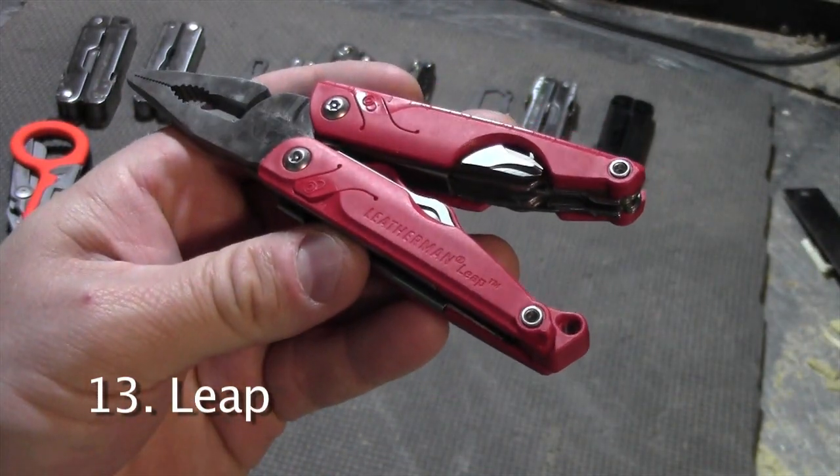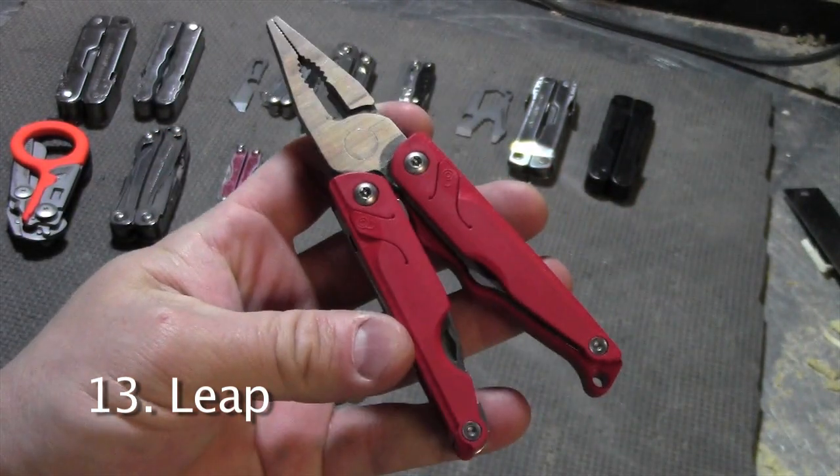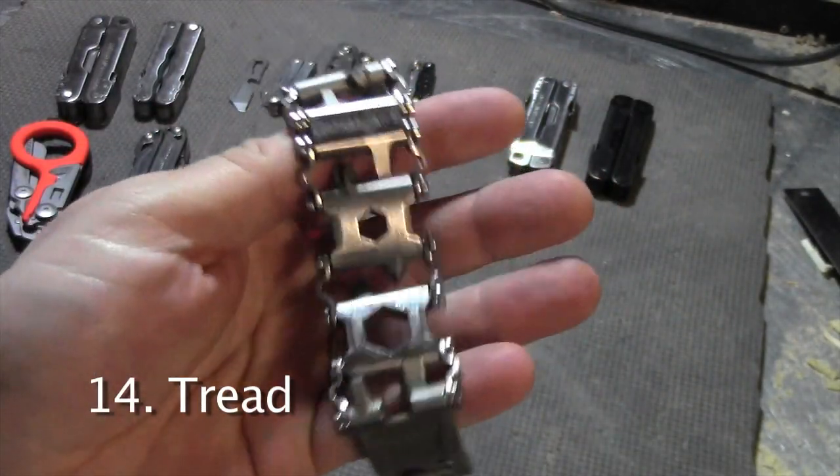I'm borrowing this Leatherman Leet from one of my kids. It's meant to be a first multi-tool but it still has a lot of very useful tools. This is the Leatherman Tread — it's a multi-tool bracelet that you wear on your wrist.